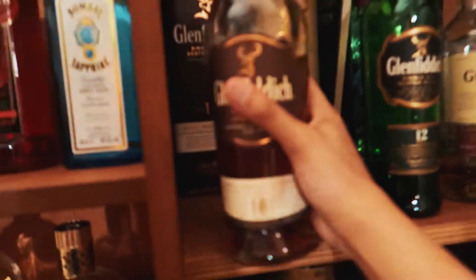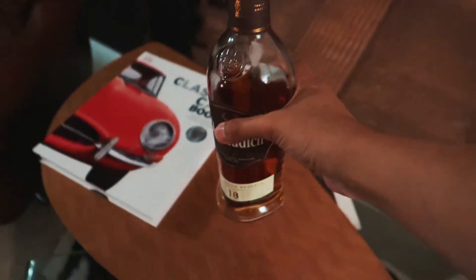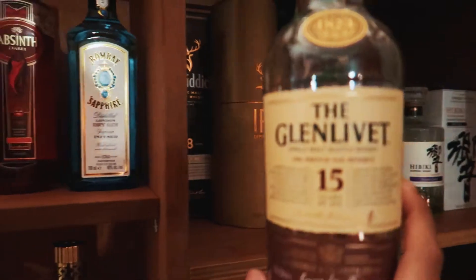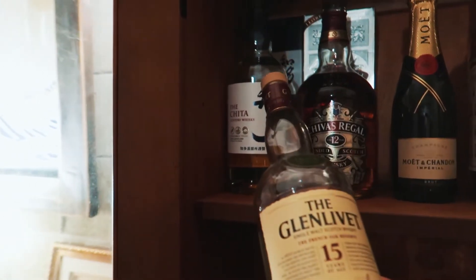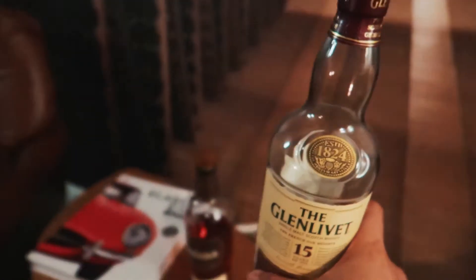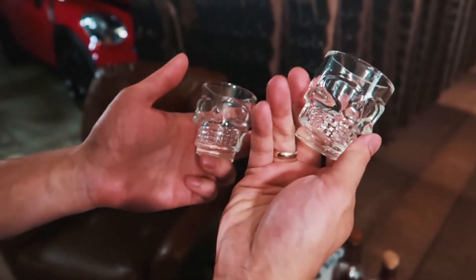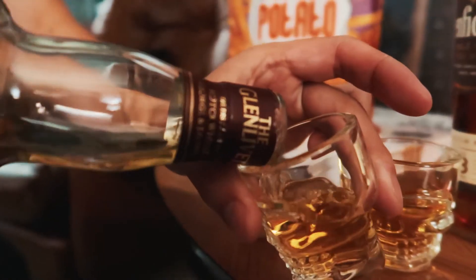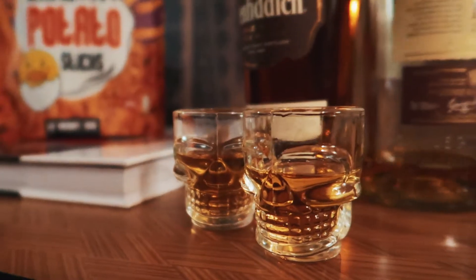I think we're gonna crack open the 18. This will be good — maybe 15. Cheetah. Shot skull glasses, good to chill. Some nice whiskies. I love our whiskies.